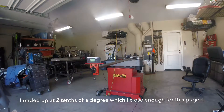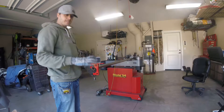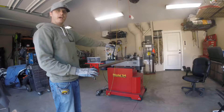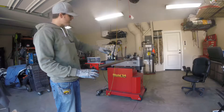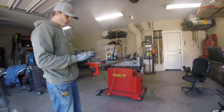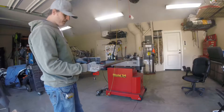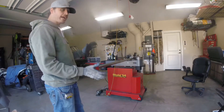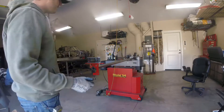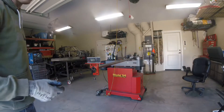Now that this digital protractor is clamped on here, we know where zero is. As we rotate this tube, according to the bend recipe that Bentech spits out, we'll know which angle to stop at. Let me bend this real quick and then we'll rotate and go over that in a second.